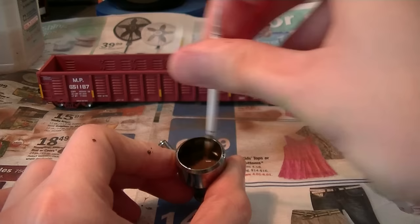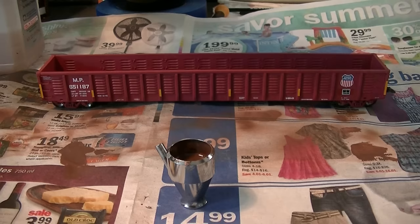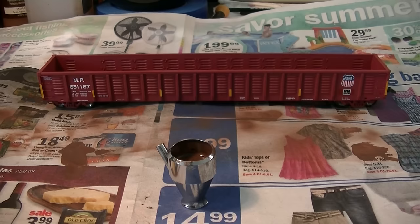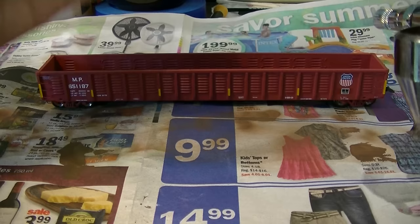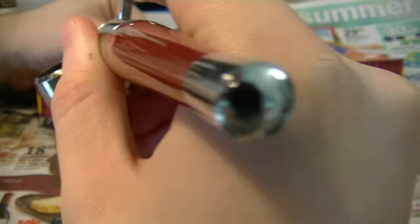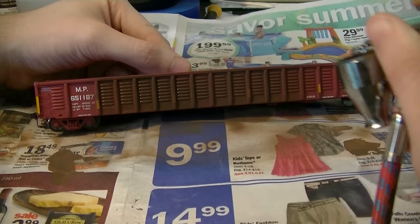You're looking for a consistency like skim milk. I'll be spraying this at about 30 psi in my Paasche airbrush. I'll go ahead and hook it up and start spraying the sides of the car. I'm not trying to be careful with this — I'm just going to quickly and completely cover the sides, doing multiple coats to get everything covered up.